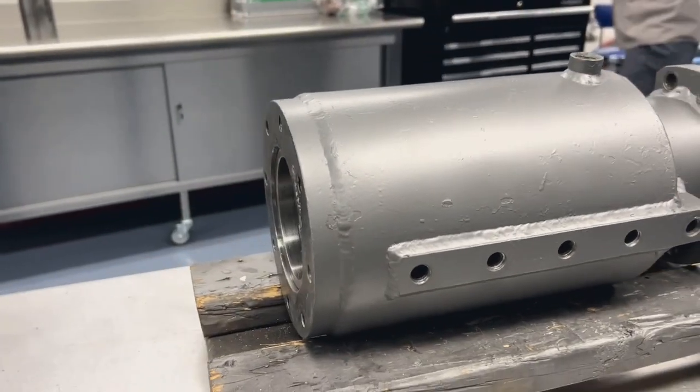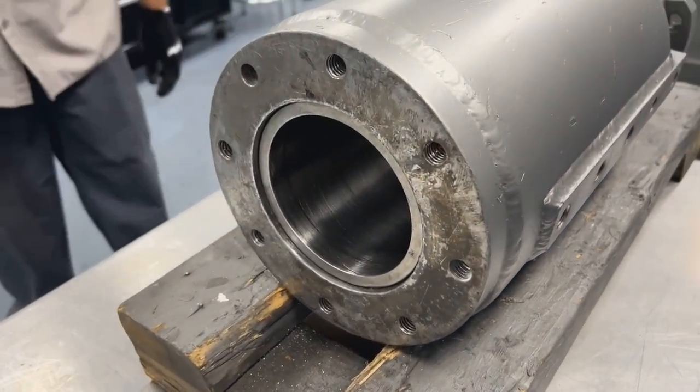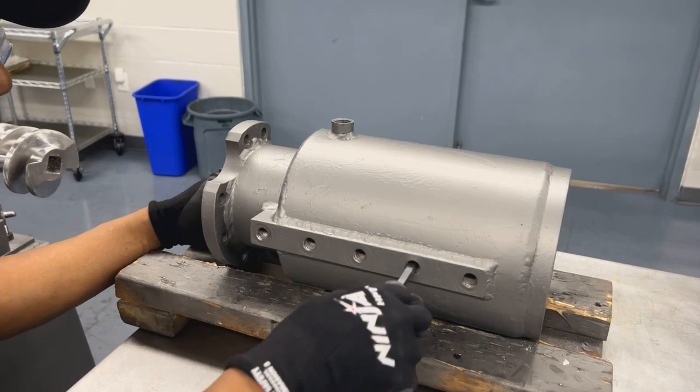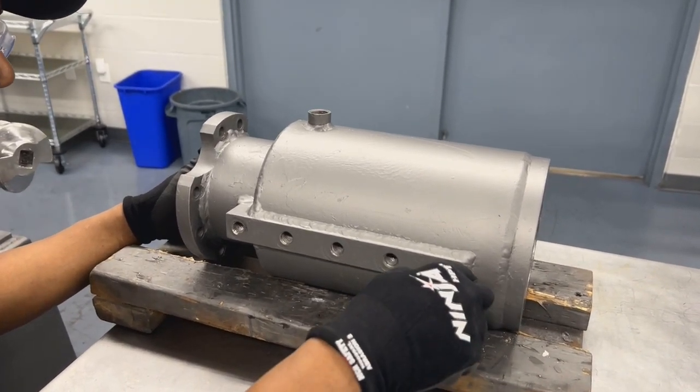With the holes aligned, there should be a small recess at the very end of the auger of about an eighth of an inch. You can use a tool like a screwdriver to make sure that the holes are centered along the liner and barrel.